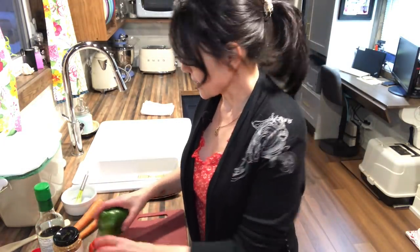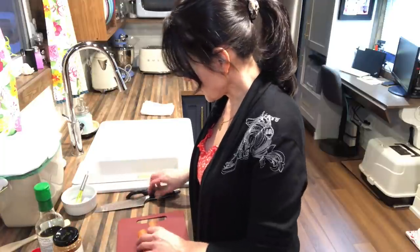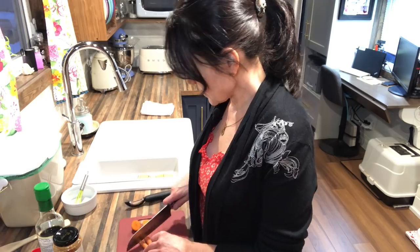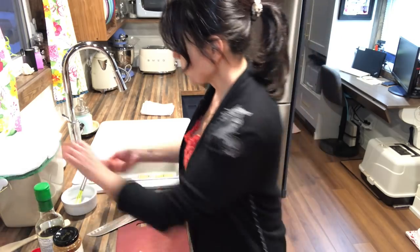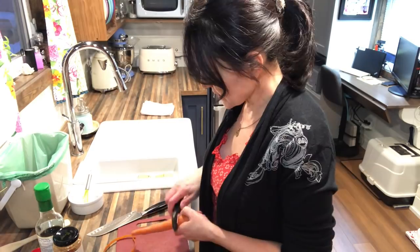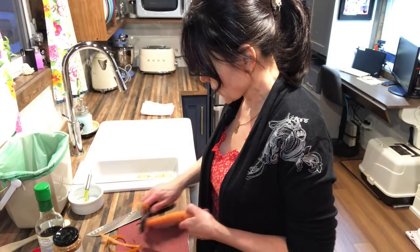So while that's doing its thing I'm just going to peel and kind of matchstick up my carrots, because I want these veggies to cook fast but still stay a little bit crunchy. It's nice to have the veggies kind of a little bit crunchy.